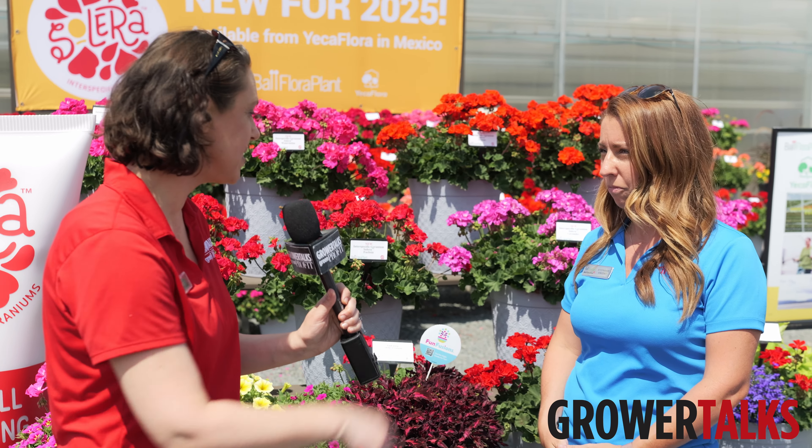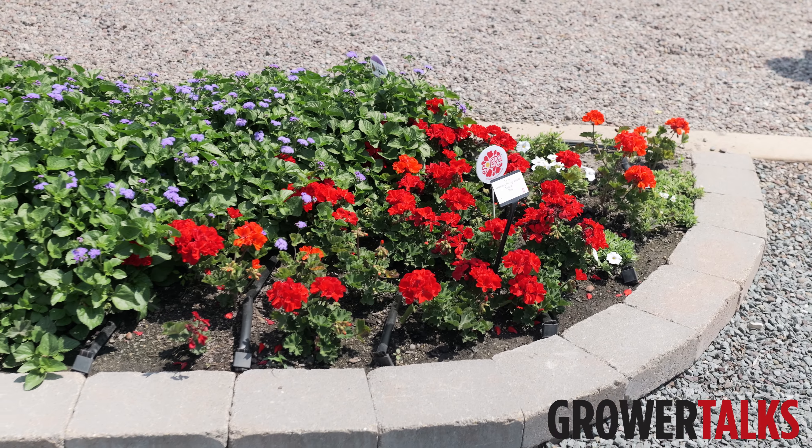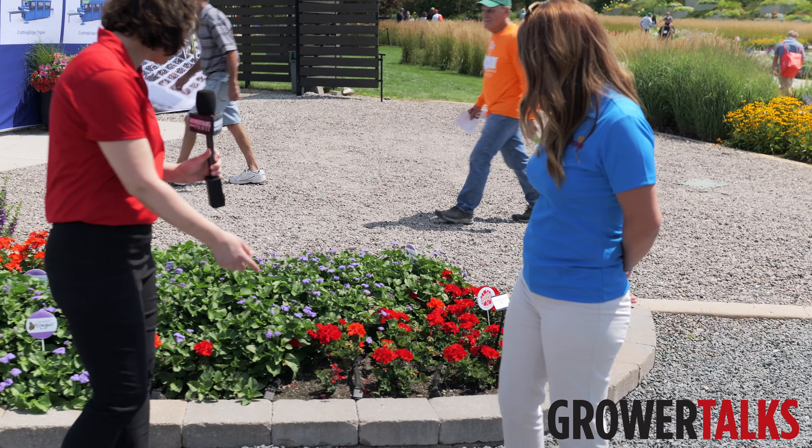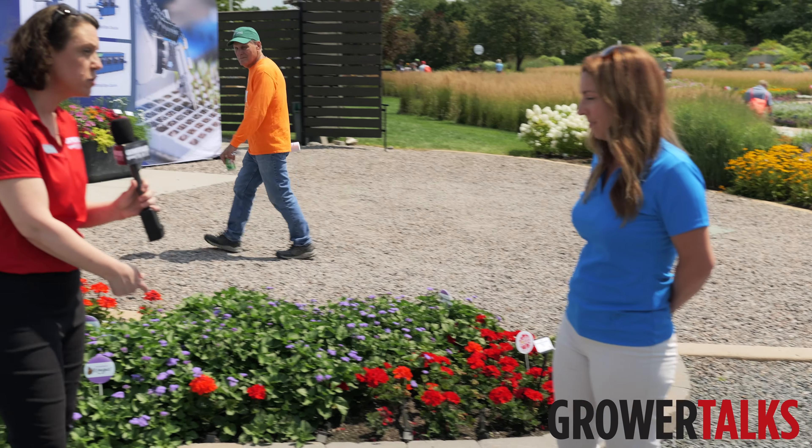That's super important. And we're going to take a look at this in the landscape. Here it is in the landscape. And while we're here, this Monarch Magic was one of Susanna's favorites that you saw earlier.